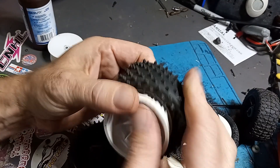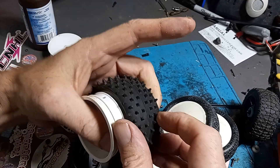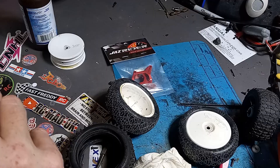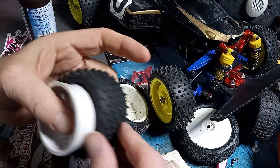With any luck, that'll be that. Next time you'll see me, this will just be a quick video. We'll get that set up with this and put these tires on it and get her out for a test run.